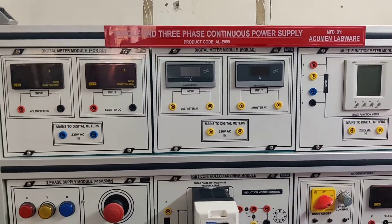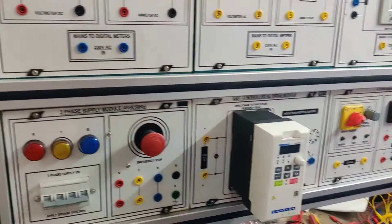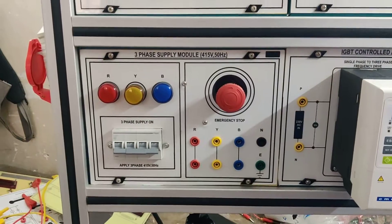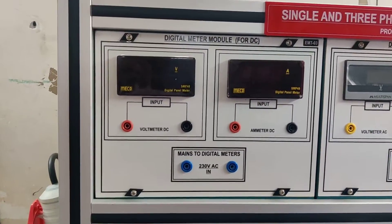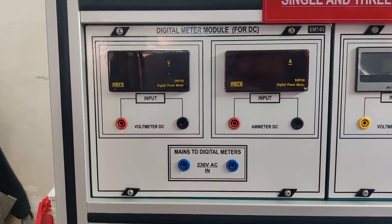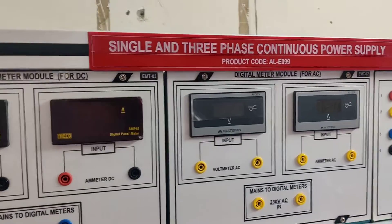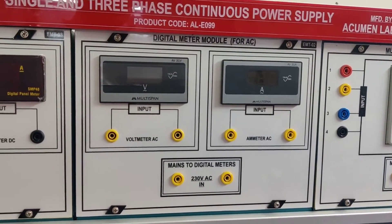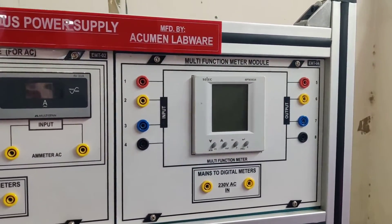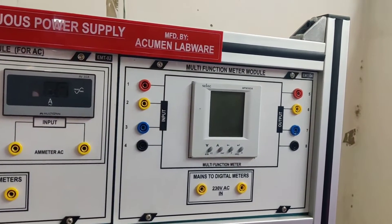We are doing single and three-phase continuous power supply training panel. These are different meter modules. This is the main power supply module — from here we are taking the main power supply connections to all the meters. This is the meter module for DC power supply where we can see DC voltage and DC current. This is the AC meter module and this is the multi-function meter module, which provides many functions: voltage, current, and power factor for three-phase power supply.